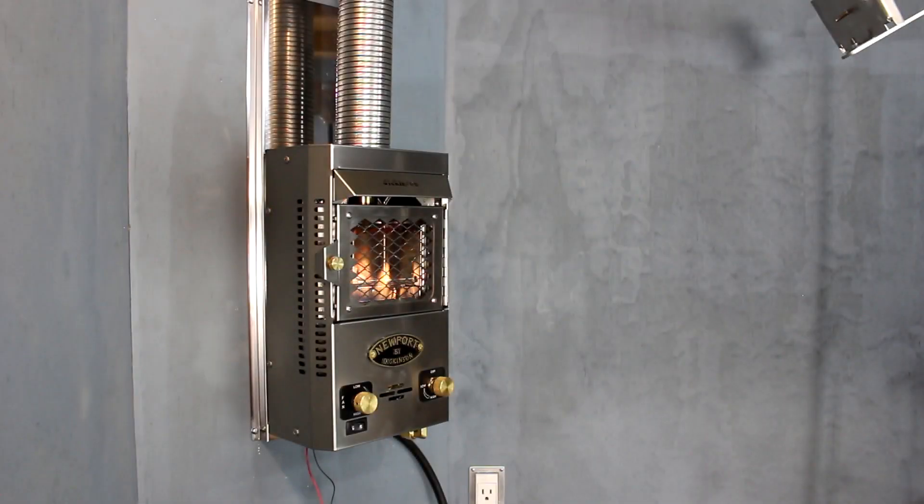If you'd like to learn more about the P9000 or the P12000 fireplace, their install options, maintenance and much more, please head over to DickinsonMarine.com and download the owner's manual under the support tab. As always, thank you for watching and supporting our channel.